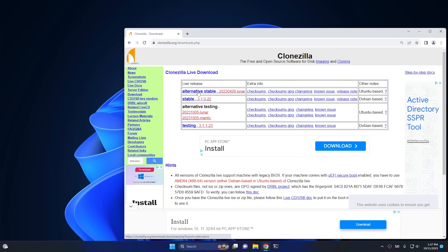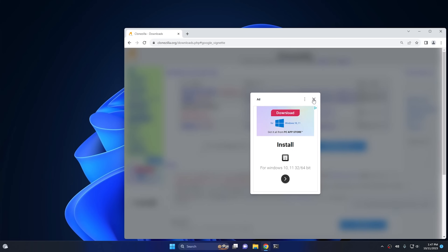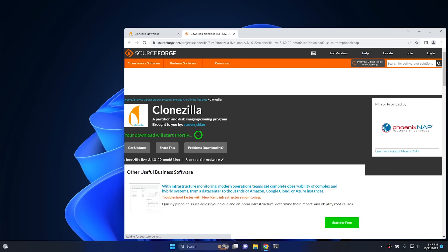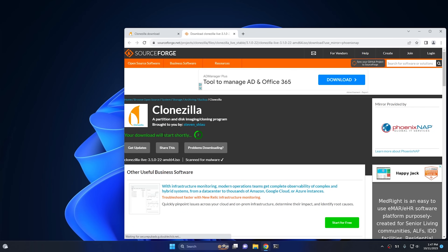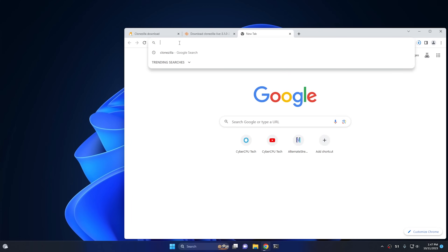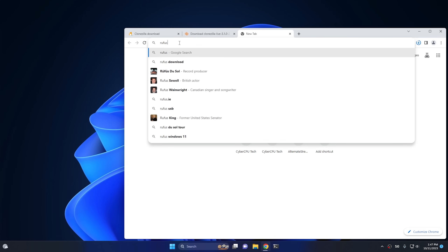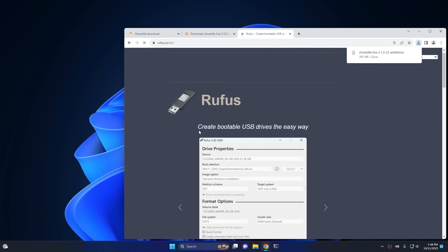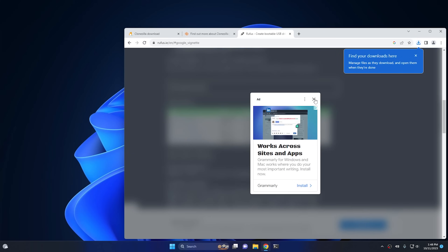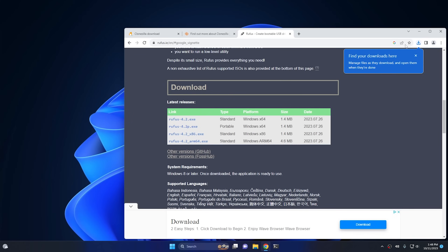For Clonezilla, download the latest stable version. Click on that, close the ad, and for the file type make sure you don't download zip — you want to download the ISO file type. Everything else can stay the same; just push the Download button and your download should start shortly. The next program we're going to need is called Rufus, which I've used in the past. Go ahead and grab Rufus, scroll down, and download the portable version — it works really well.